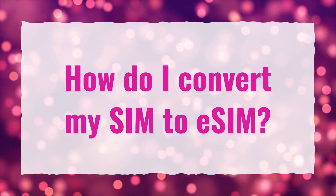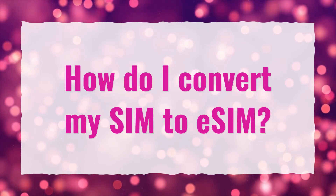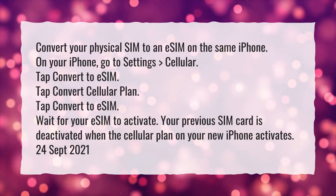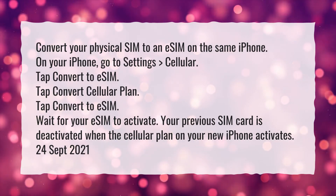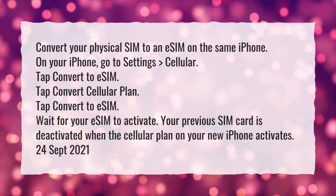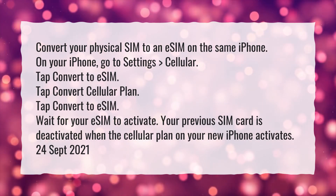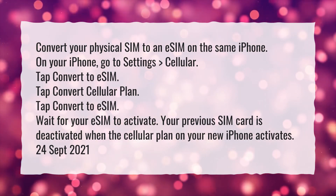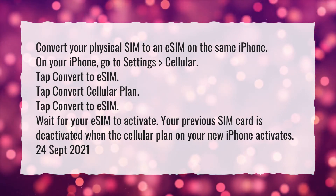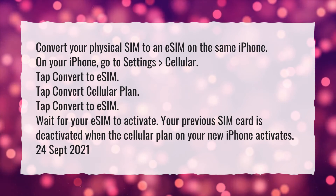How do I convert my SIM to eSIM? Convert your physical SIM to an eSIM on the same iPhone. On your iPhone, go to Settings, Cellular. Tap Convert to eSIM. Tap Convert Cellular Plan. Tap Convert to eSIM. Wait for your eSIM to activate. Your previous SIM card is deactivated when the cellular plan on your new iPhone activates.